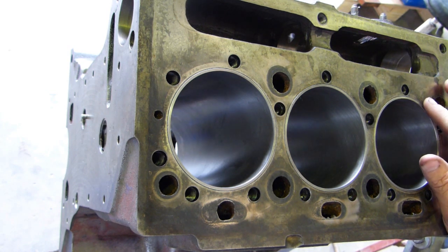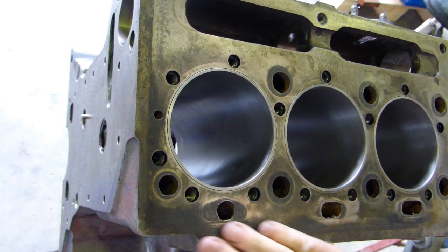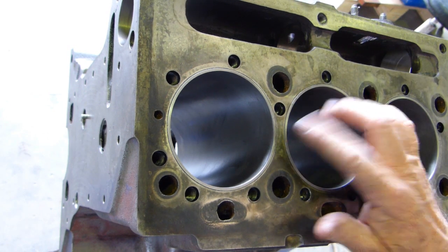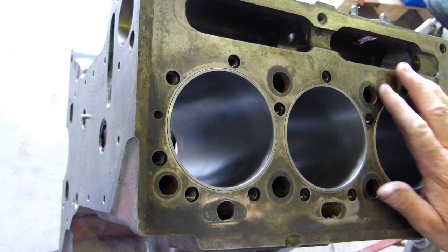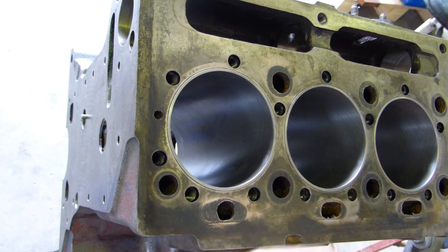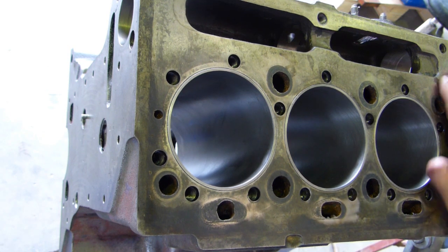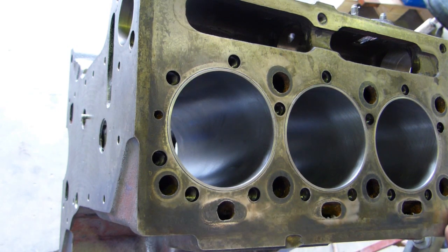You can feel that the liners are just proud of the block. Now what happens sometimes is people deck the block — they machine the top off it — and when you put new liners in, the liners stick up too high. I can't remember the exact measurement, I'll look it up. I've gone across here with a wire brush, deburred, and used a little buffing tool around the water jackets. So even though it looks a little stained, it's nice and flat.